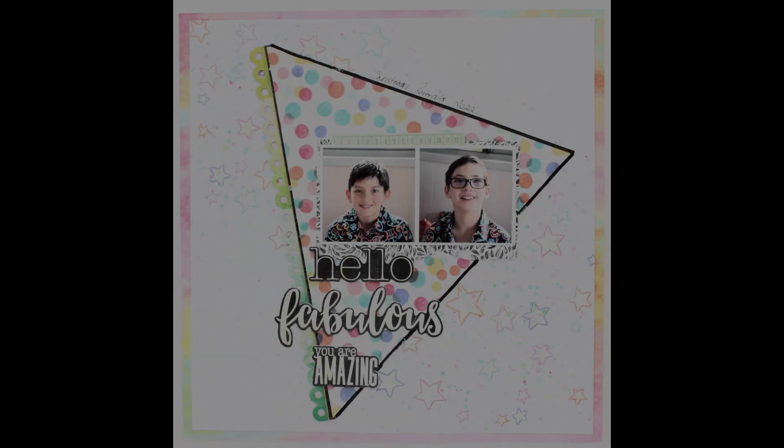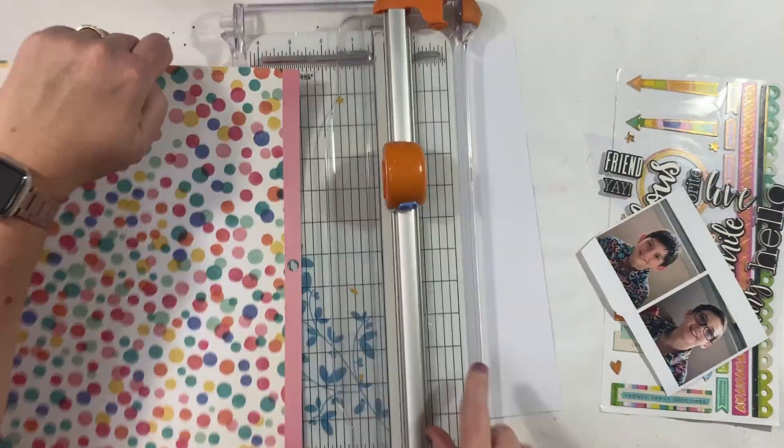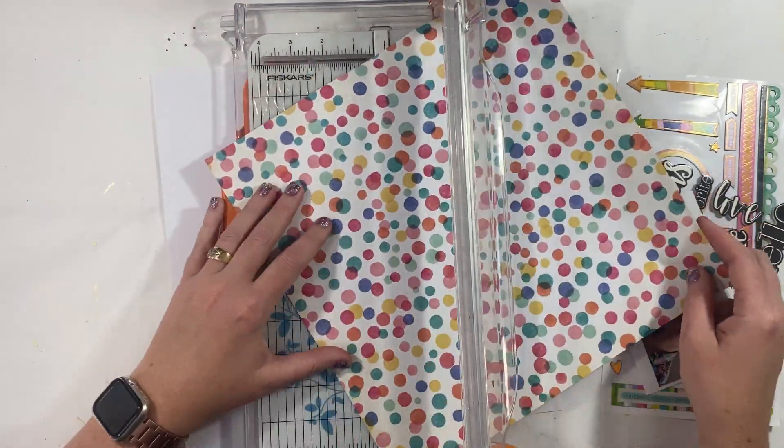Hi there Crafters, it's Louise with you today. Welcome along to my channel.